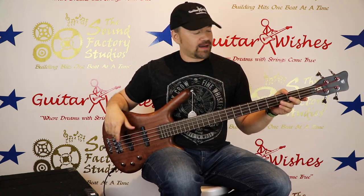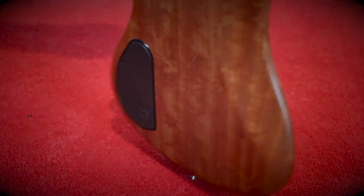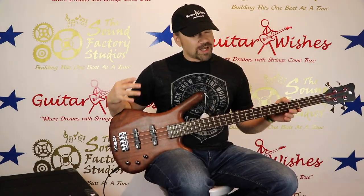We just got this in — really cool bass, just a rock-hard instrument, a real rock machine. This thing is built for any kind of low-end you want to put at it. This is a Warwick Corvette four-string from 2004. That's right, Warwick Corvette four-string.